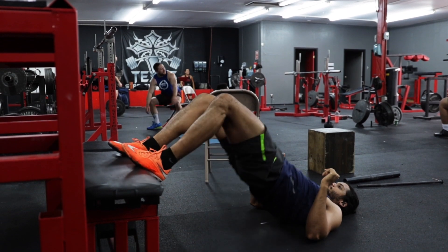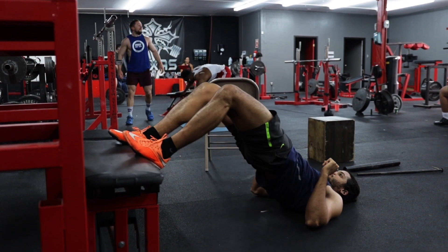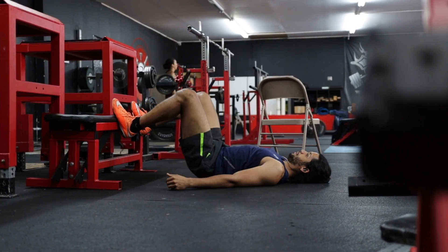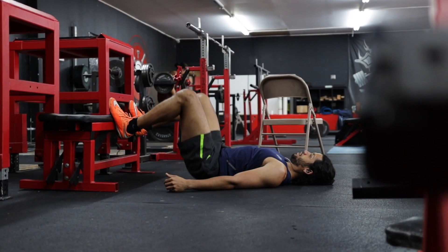The Feet Elevated Glute Bridge is a great progression to the traditional glute bridge and a great alternative for those who feel differing glute bridge variations primarily in their quads.